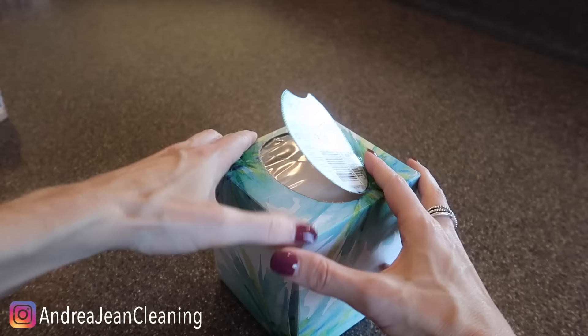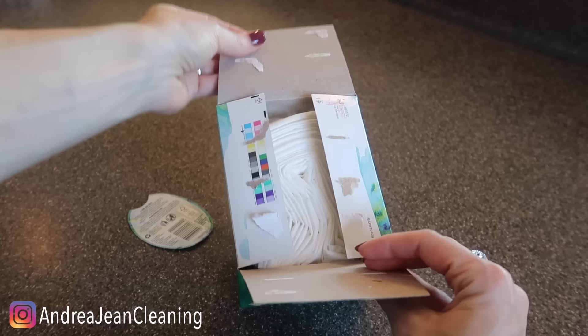There are a couple of ways that you can do this strategy. I've already opened this one up. What you're going to need to put it back is either a little bit of glue or a little bit of double-sided tape such as this right here.